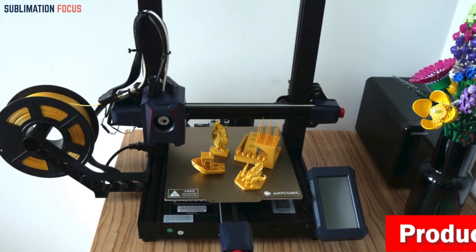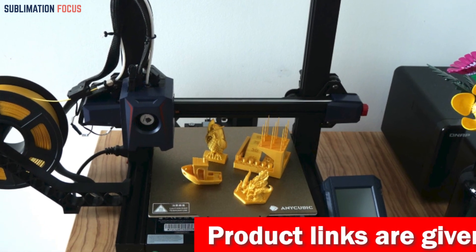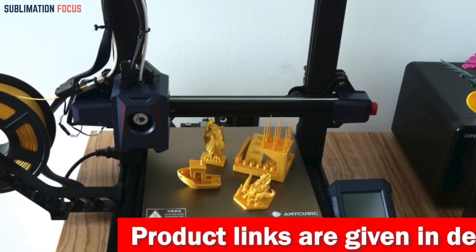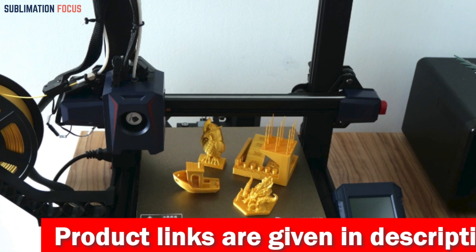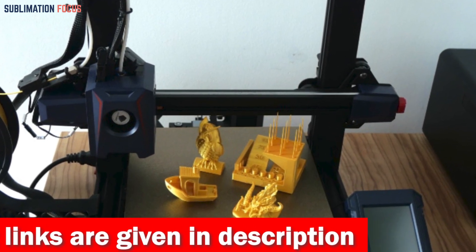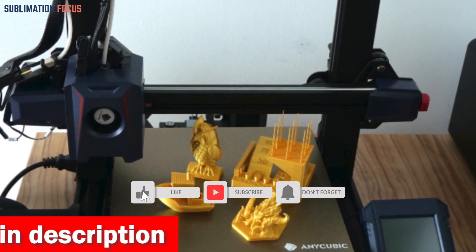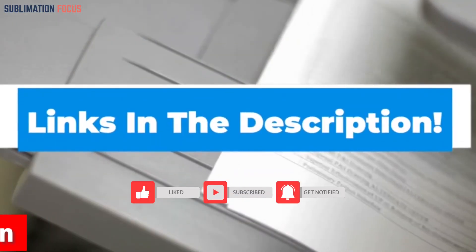The Z offset can be tailored to fit your unique printing needs, ensuring perfect prints every time. Filament delivery is a breeze thanks to the dual-geared extrusion structure, with a powerful extruder reaching up to 60 watts — your filament melts quickly and flows smoothly, resulting in precise and efficient printing. If you want to purchase the Kobra 2, check out the link in the description box below.